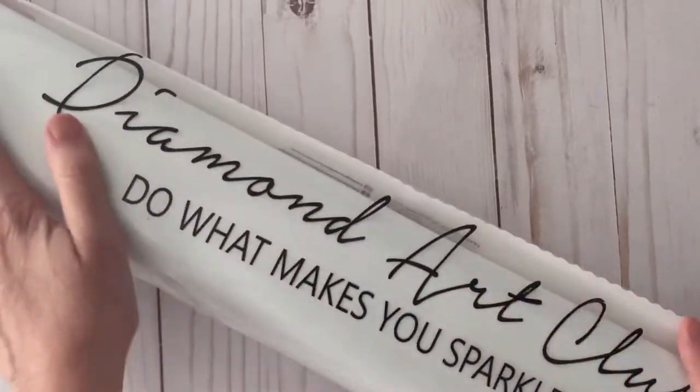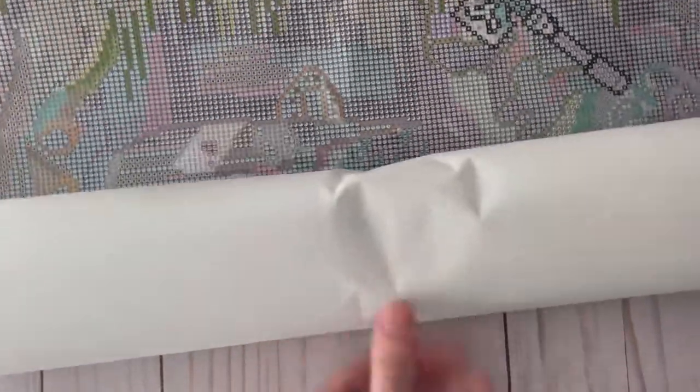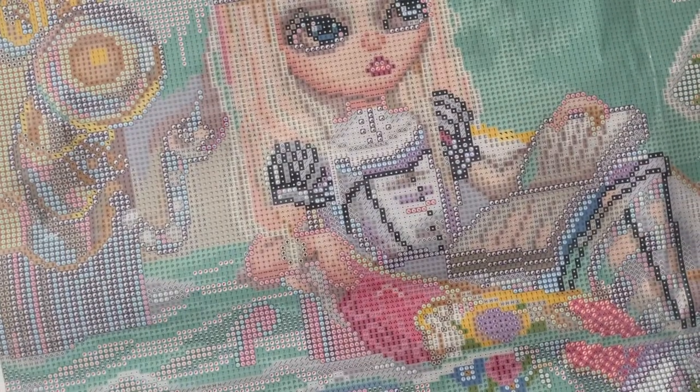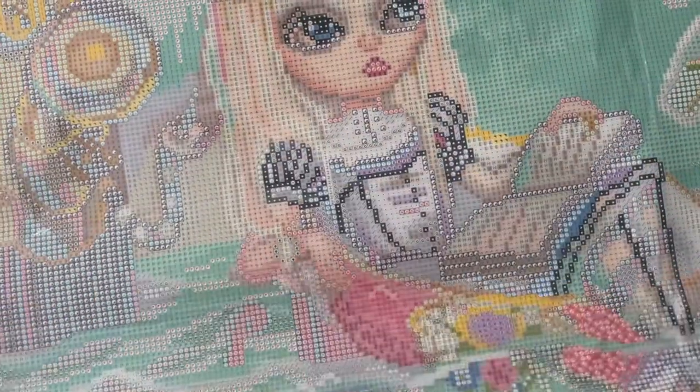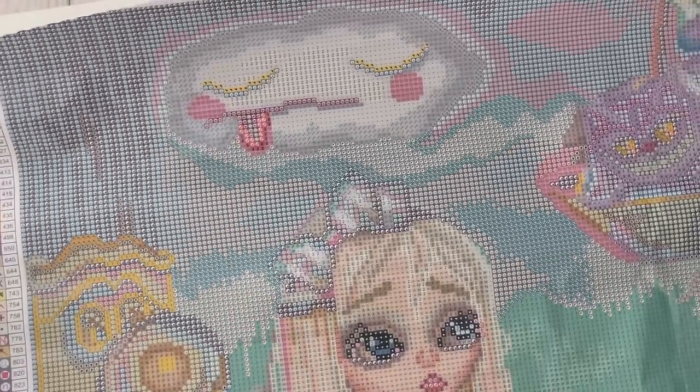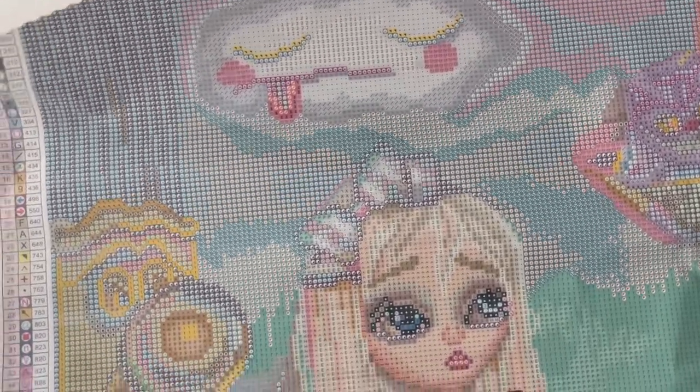I can't wait to see what this looks like in real life. I have been wanting this painting for a while. Wow, this is big. Oh, she's bigger than I had anticipated. Oh, I love her little face. Oh, I love the cloud. Let me pull this up a little bit. Oh, this is so adorable.